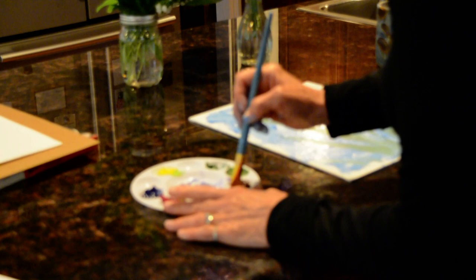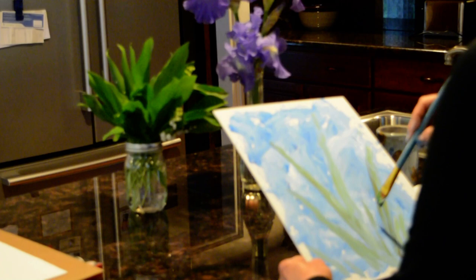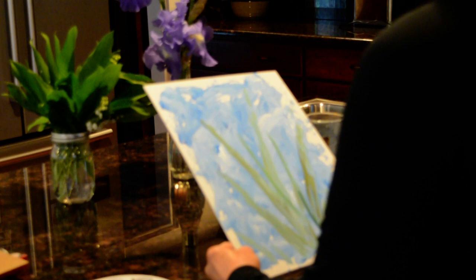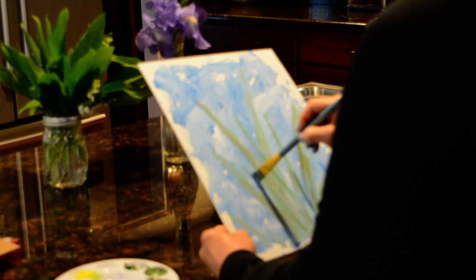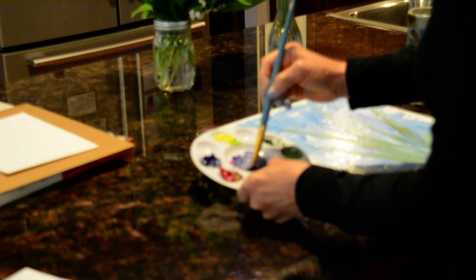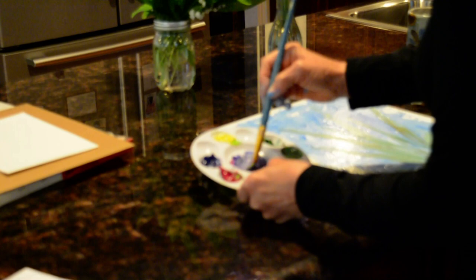I'm going to make a stalk of where my iris will begin, so I'll put one right up in here and one in here. I'll make three irises — an odd number is more interesting than even. I'm going to rinse out my brush, get some of the water out, and I will make this purple — a light purple.